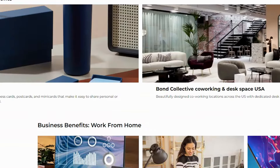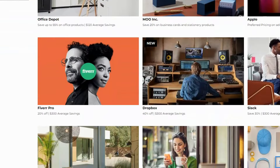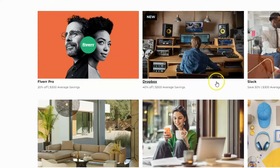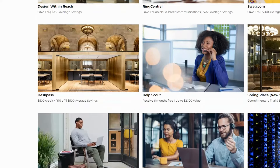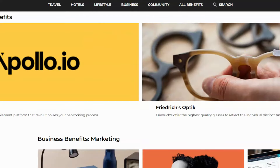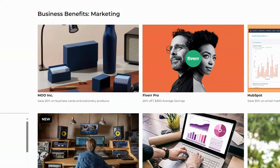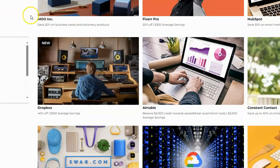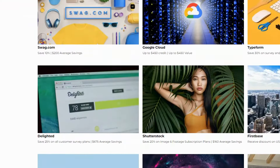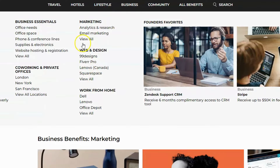Under business essentials and work-from-home, you've got Lenovo, Dell, UPS shipping, and Apple products — Apple products aren't cheap, so savings there can add up. There's also Slack, Dropbox, and DeskPass for co-working. Under marketing, there's Fiverr Pro, HubSpot — the free plan is free but additional features get expensive, so that alone might justify the card — plus Moo, Airtable, Swag.com, Typeform for surveys, and Square.